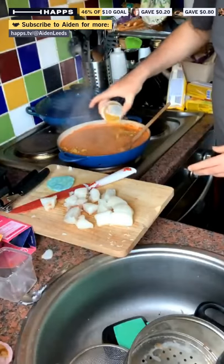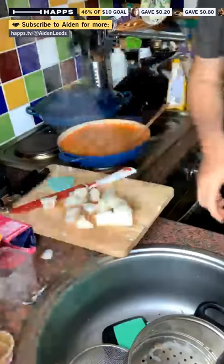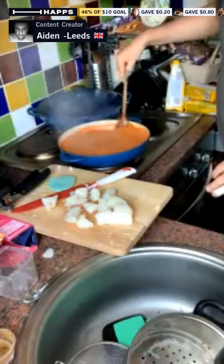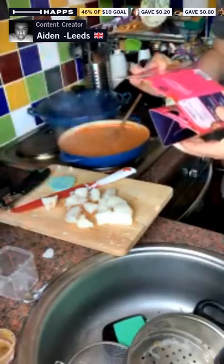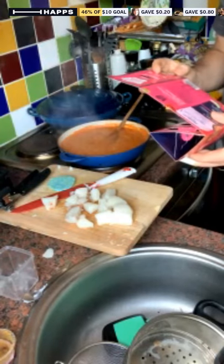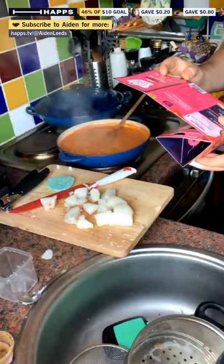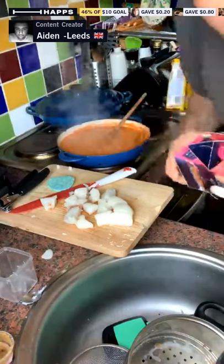In the spice blend we have — if you want to take note so you can add this to your tomatoes and onions yourself: mustard seeds, ground spices, star anise, turmeric, onion powder, garlic powder, crushed chillies, and some sunflower oil.